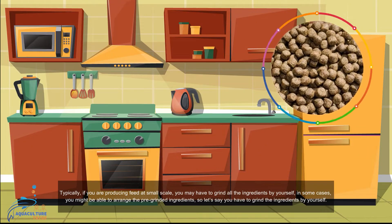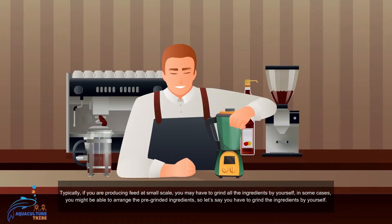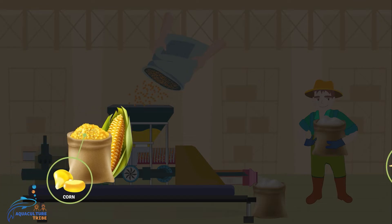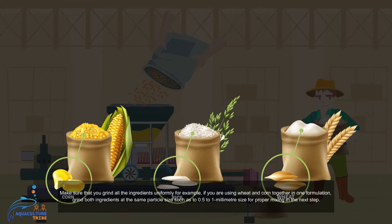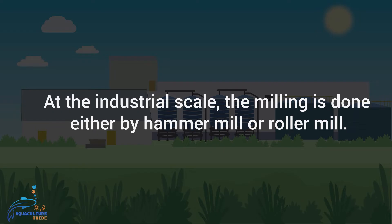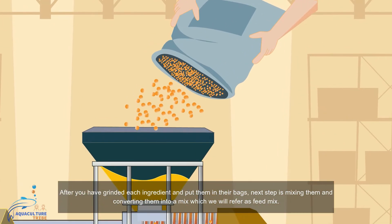If you are producing feed at a small scale, you may have to grind all the ingredients yourself, though in some cases you might be able to arrange pre-ground ingredients. Make sure to grind all ingredients uniformly — for example, if you are using wheat and corn together in one formulation, grind both at the same particle size such as 0.5 to 1 millimeter for proper mixing. At industrial scale, grinding is done with either a hammer mill or roller mill.